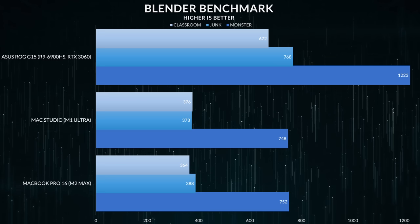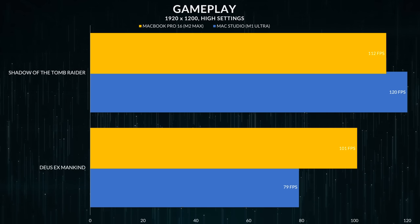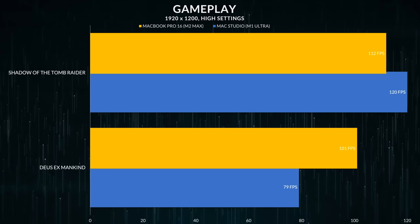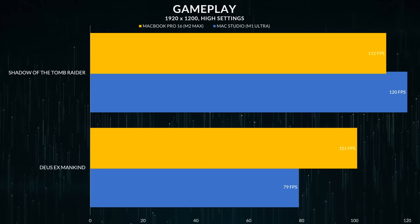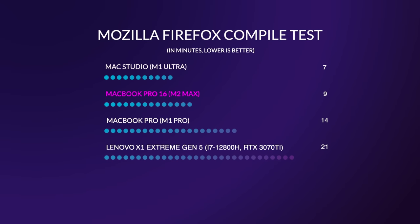Why is a 38-core GPU losing out to a 64-core GPU? I obviously don't have the perfect answer, but based on my gut, the M1 Ultra is probably not utilizing those GPU cores as well. Either this is a software issue, or the cache and buffer on the GPU portion of the chip is not big enough to saturate those GPU cores efficiently. With the M2 Max, they added more cache and a bigger buffer so that it's done properly. That said, if you're a developer using nothing but the CPU, the performance difference between the Mac Studio and M2 Max is obviously a lot more noticeable.